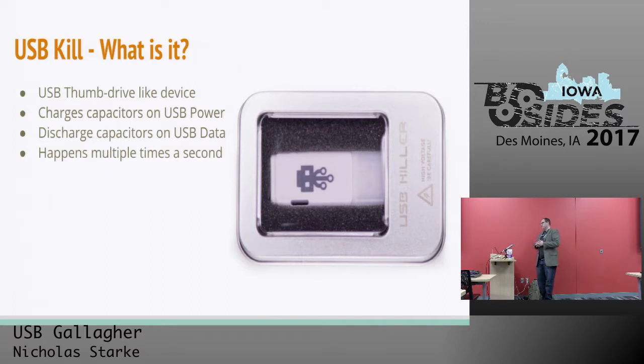So, USB Kill — what is USB Kill? USB Kill is a thumb drive-like device. What it does is it charges capacitors on USB power and then discharges that power on the USB data lines. It charges about 200 volts of power into these capacitors and then discharges them on the data lines multiple times per second — I think 8 to 12 times a second.